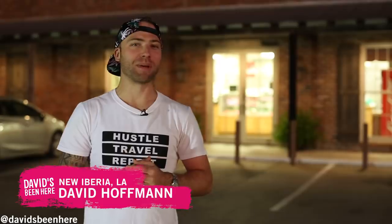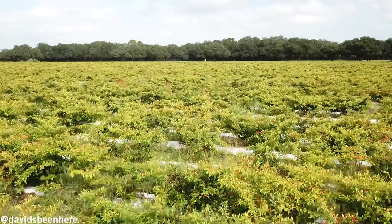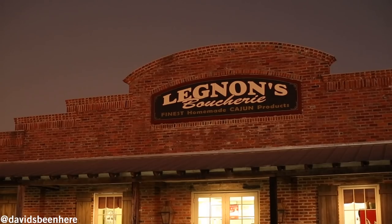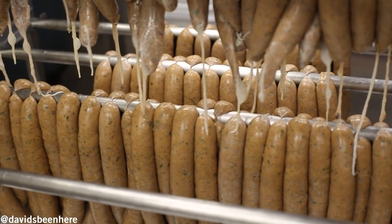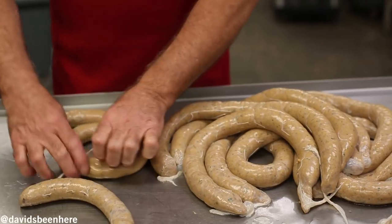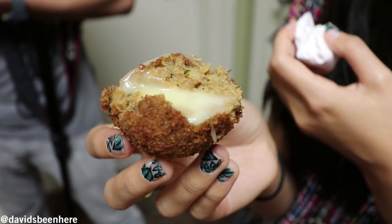Hi guys, David Hoffman here from David's Been Here. I'm right now in the deep south of Louisiana in New Iberia. It's right next door to Avery Island, and that's the home of Tabasco. Here at Legland's Butchery, they're going to show us how they make boudin, which is basically Cajun sausage that means pudding. Let's go inside — I cannot wait to try their pepper jack boudin cheese balls, which are fried.